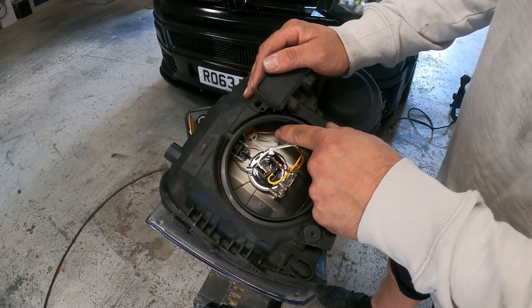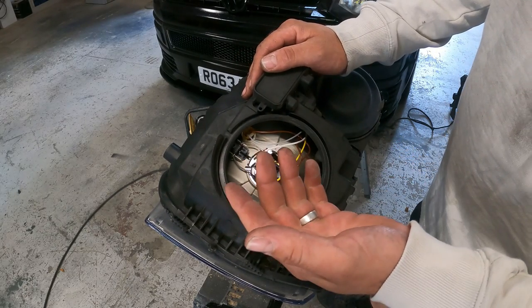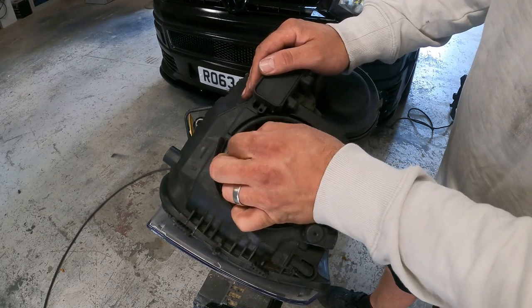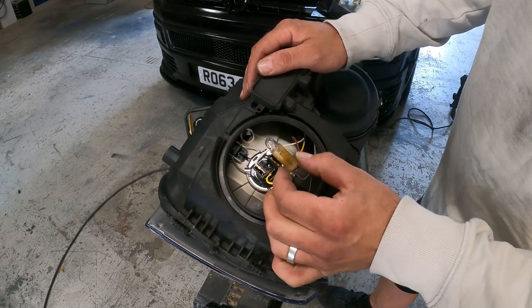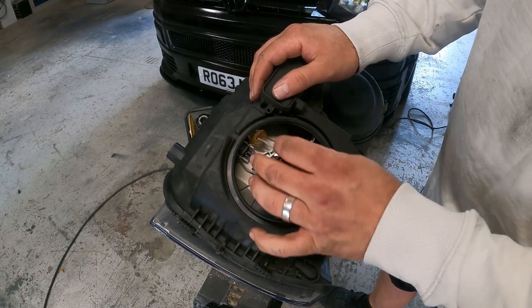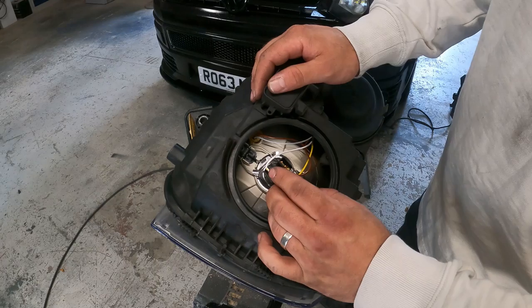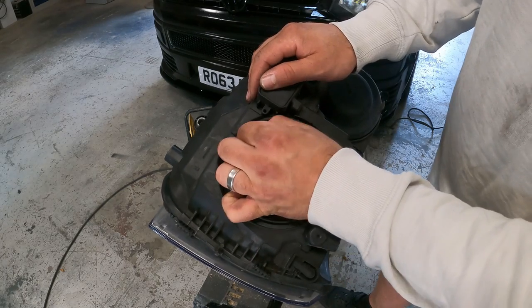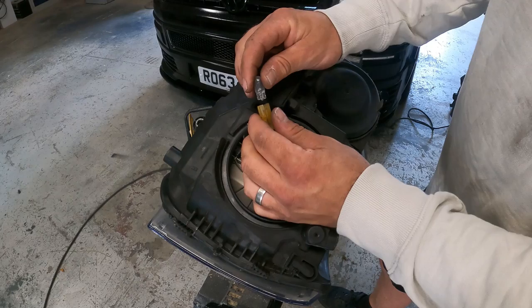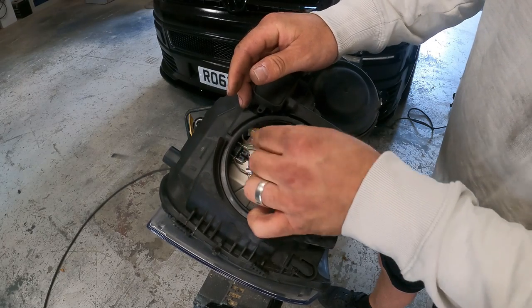To do your dip beam - your side lights as it were - you simply pull this out. Now it's a bit fiddly to get out, change the bulb, and then pop it back in. You literally just pull this out, change the bulb, and put it back in.